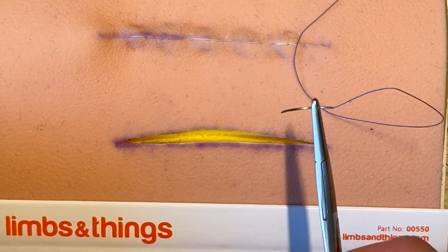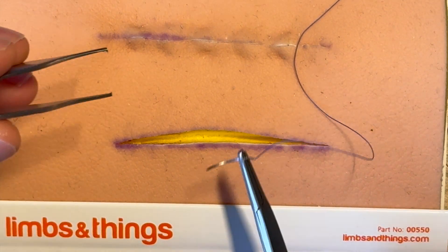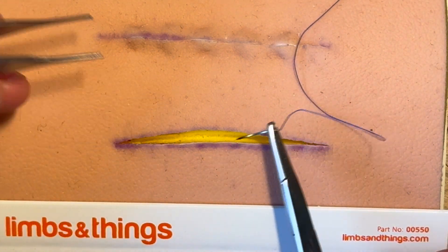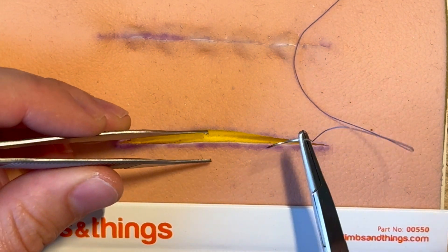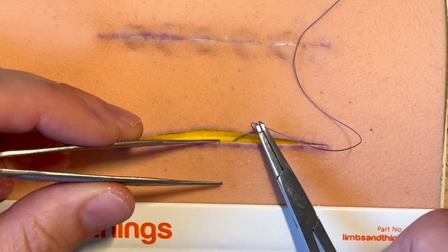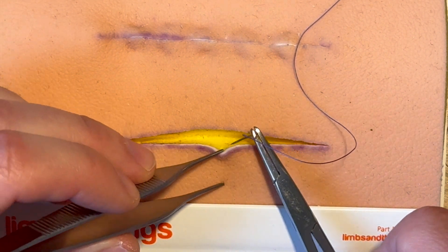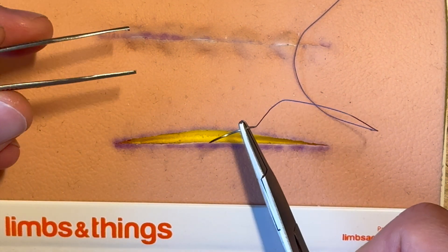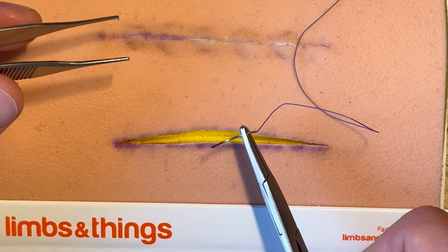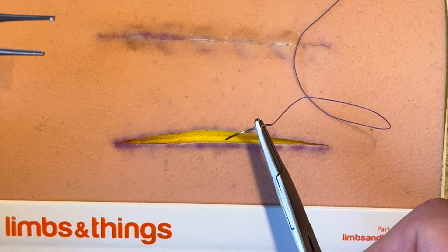We're going to use either the skin hook or the forceps to approach the cut wound. We'll start in the middle, because typically that's what you do, then add other ones. We're going to do this buried stitch — it's going to be underneath the skin. When you're trying to remember how to place it, remember the knot at the end should be as deep as possible.